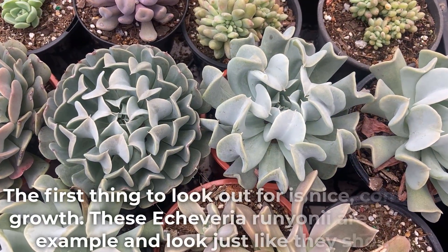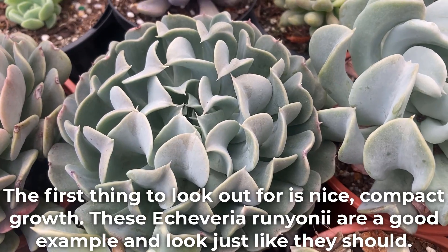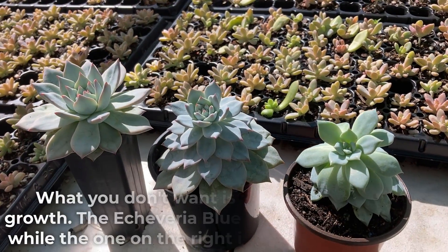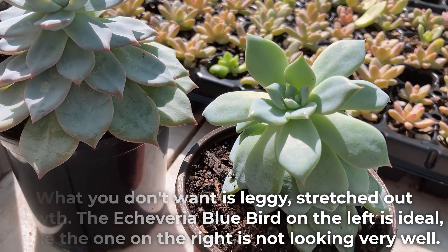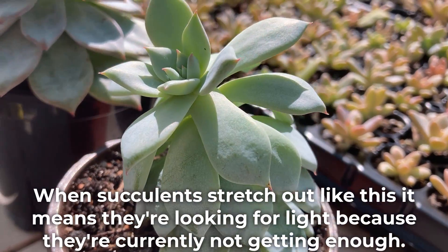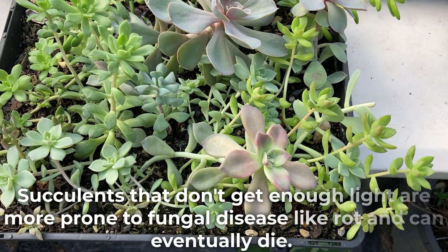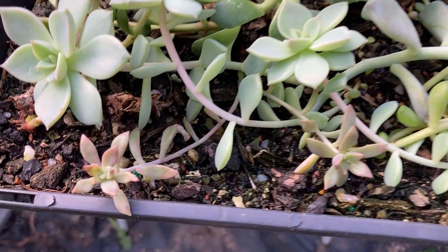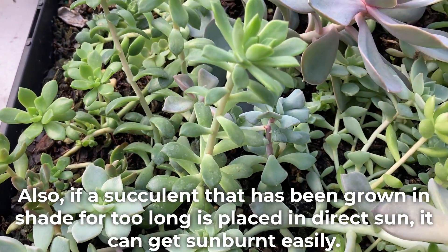The first thing to look out for is nice compact growth. These Echeveria runyonii are a good example and look just like they should. What you don't want is leggy stretched out growth. The Echeveria blue bird on the left is ideal while the one on the right is not looking very well. When succulents stretch out like this it means they're looking for light because they're currently not getting enough. Succulents that don't get enough light are more prone to fungal disease like rot and can eventually die.